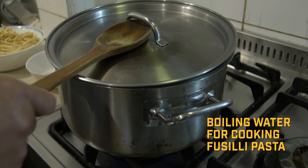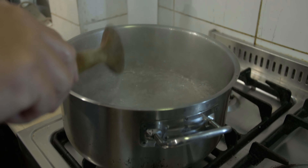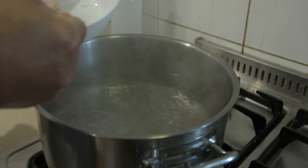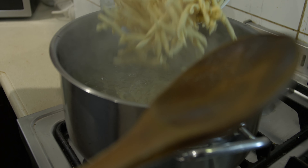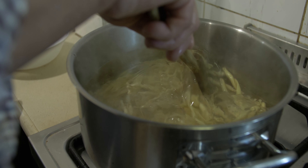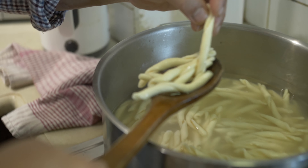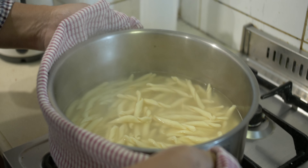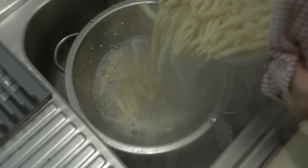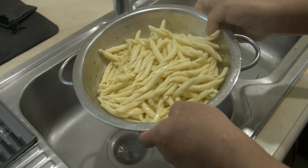Into the oven for at least two and a half to three hours at 180 degrees Celsius. Meanwhile, in a pasta boiler with boiling water, add a couple of teaspoons of salt and then the fusilli pasta. Give it a stir and make sure the pasta cooks for at least 16 to 18 minutes. Once cooked, turn off the stove, strain the pasta into a colander, and sprinkle a bit of olive oil and give it a toss.